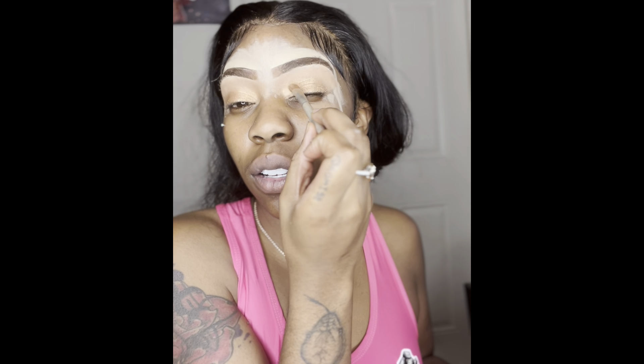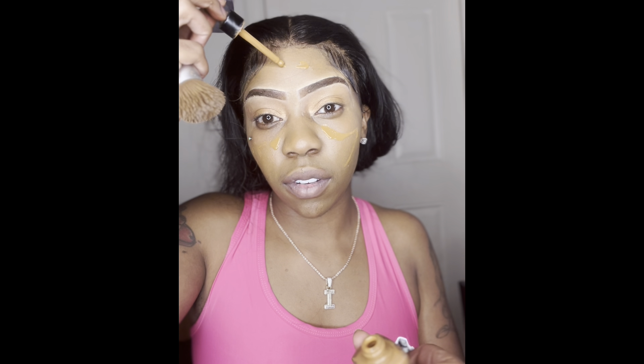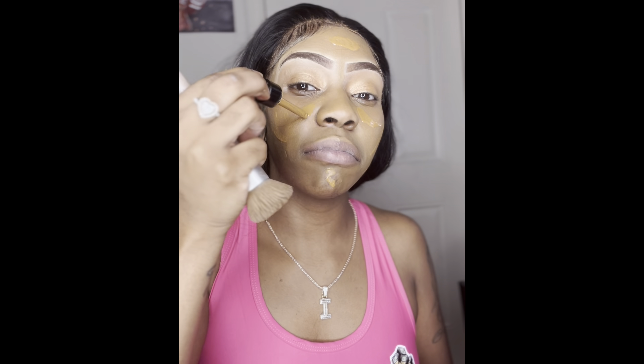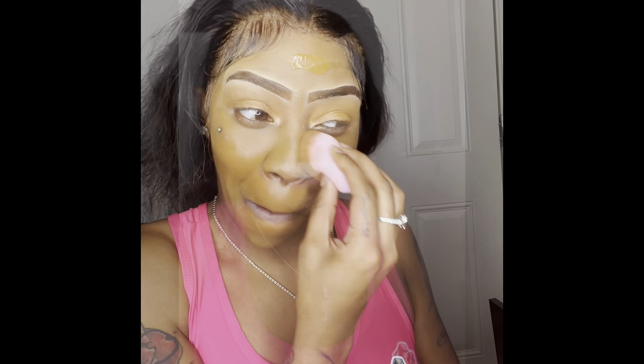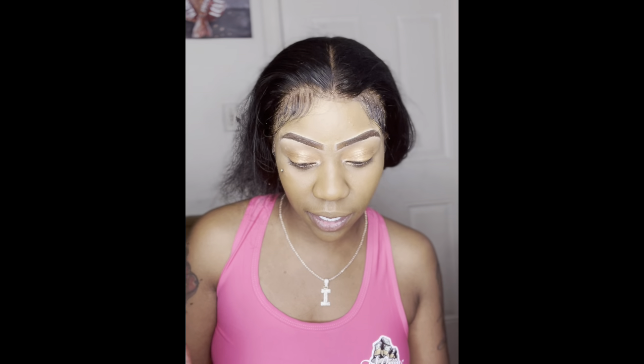I did a little eyeshadow. Now I'm about to get into the foundation — it's not my normal foundation but I be trying different kinds. It's beautiful, lovely. Back to what I was saying, I like my eyebrows to be highlighted, but there's something going on with them right now so I'm about to work with it and fix it.